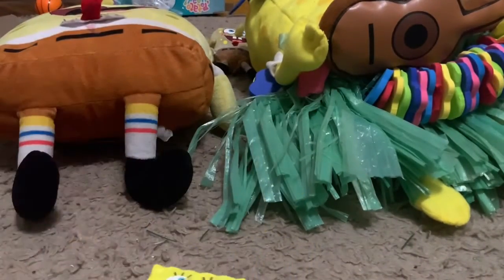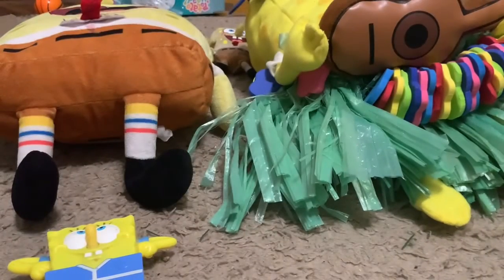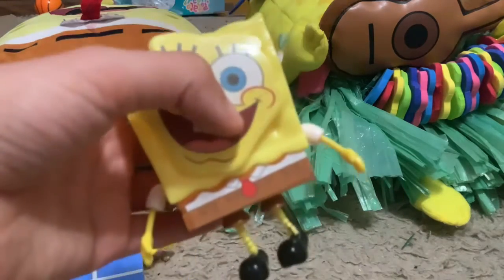And next up is the Bill SpongeBob. I got this today at Christmas. So here's the SpongeBob — you can take the face off. Here's the face, here's the body without the face — it looks very weird. But when you put it back on it looks like SpongeBob.